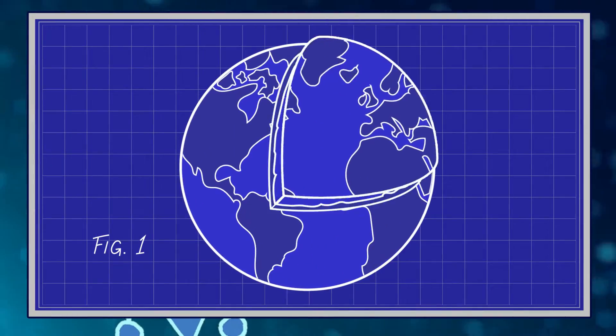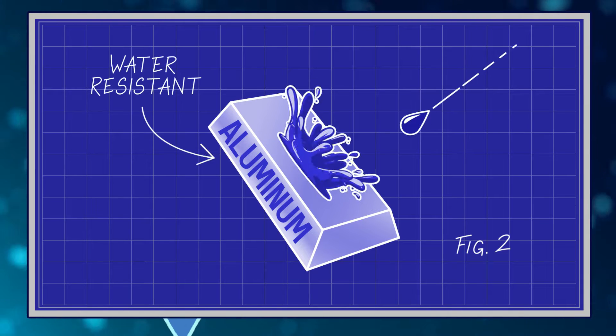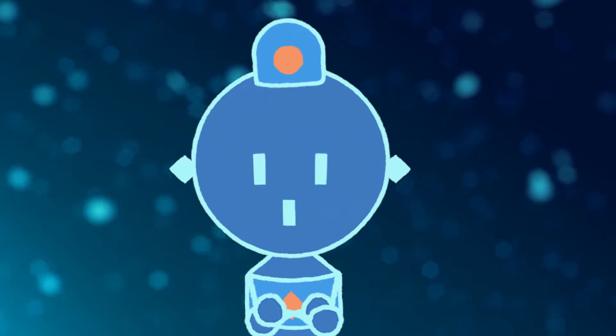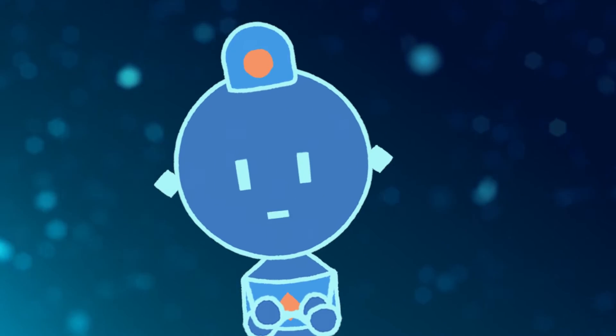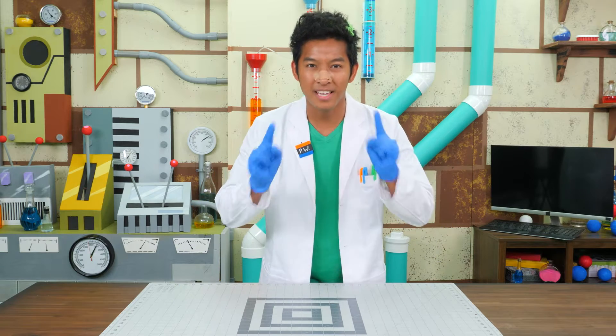And it looks really cool! Aluminum is also the most abundant metal in the earth's crust! Alloys of aluminum are all around us! Many aluminum alloys are resistant to water! You can see them in soda cans, bicycles, baseball bats, and even aluminum foil! That concludes my presentation! Thank you for saving the best for last, Professor World!